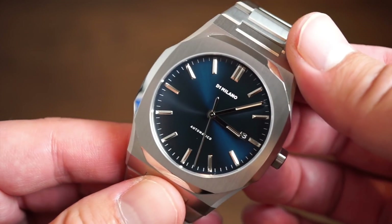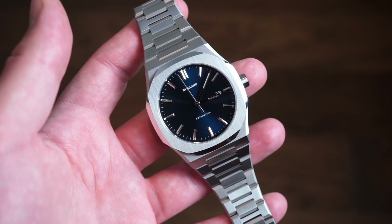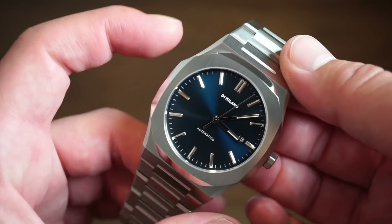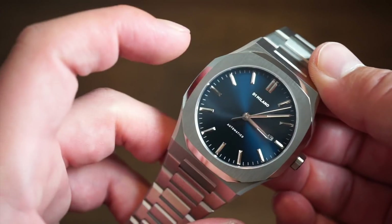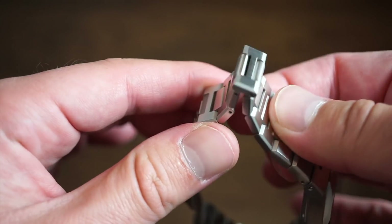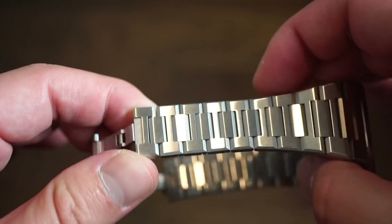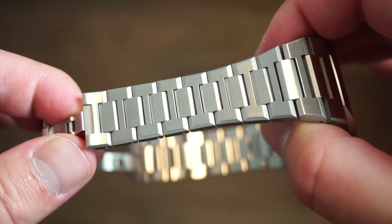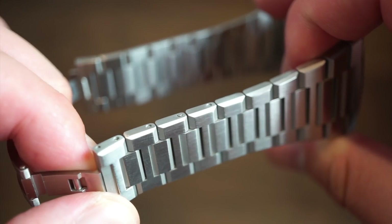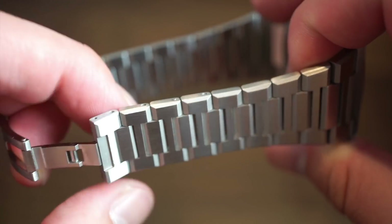This model does have a sapphire crystal on the front; on the back there's a mineral crystal for the window. It's a pretty simple watch following that Gerald Genta, Nautilus-style aesthetic, and the bracelet has that AP-style integrated look which is becoming quite popular. It's a very fluid, articulating bracelet that's really nicely finished — the edges are squared off nicely with polished edges that aren't sharp, which is very nice.